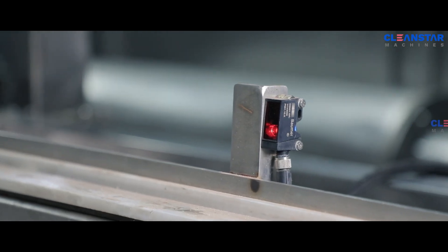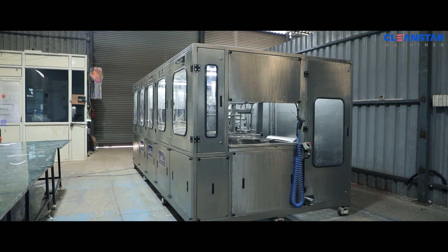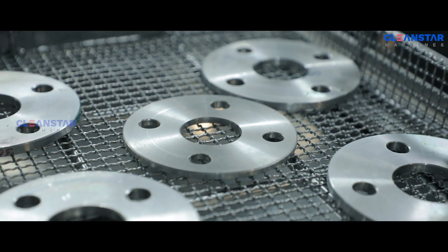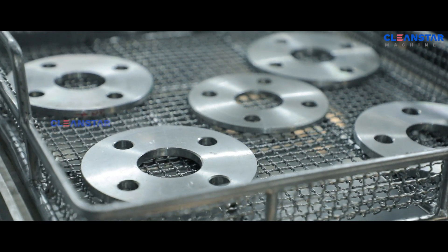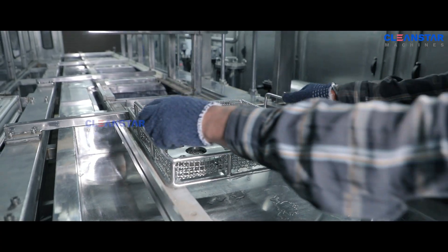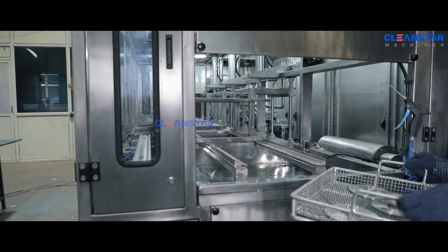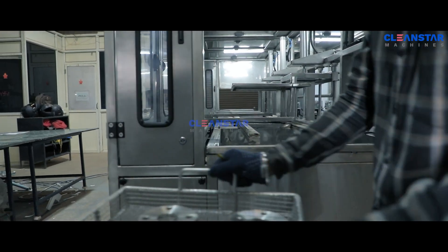The processes designed in this machine are suitable to the end result requirement. We are providing suitable high quality chemicals with the machine. This machine is supplied to our top most customers abroad.